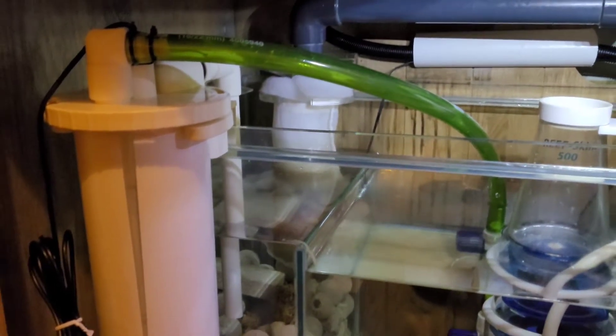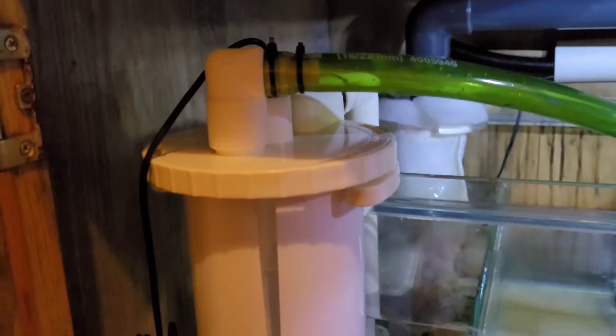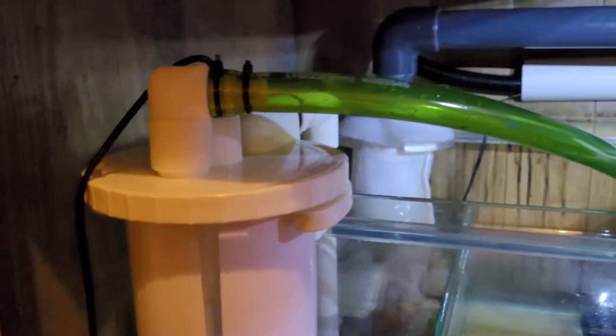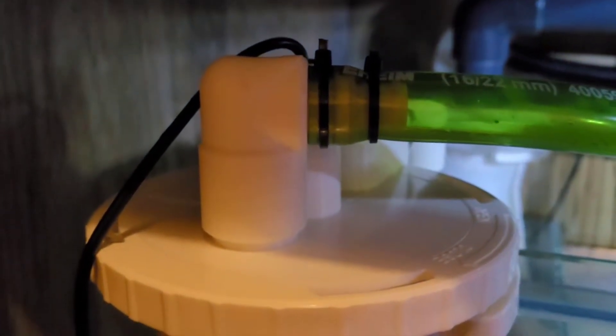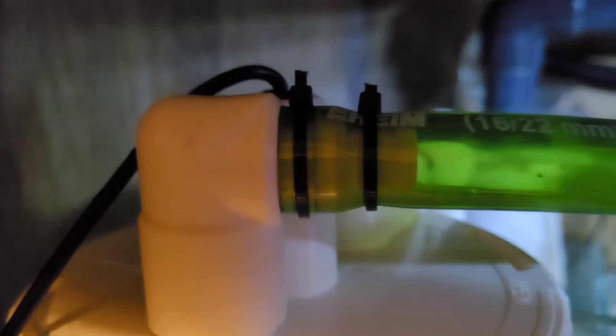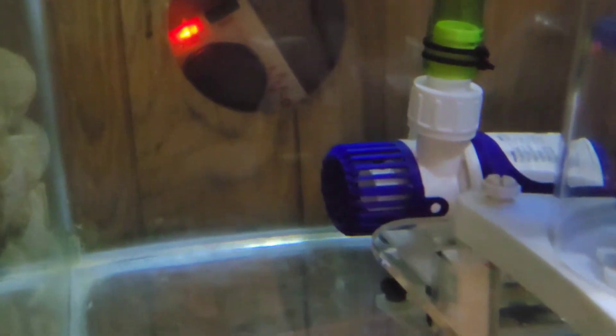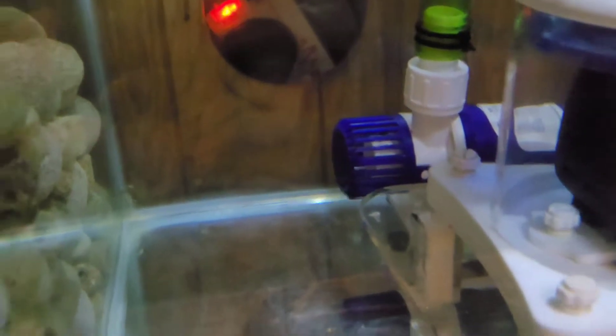Hey guys, welcome back to Christian Cars. I thought I'd give you a quick show of how I'm setting up this algae reactor. I've cut the pipe and submerged it into boiling hot water so it molds over the tap, then used some zip ties to tie it in tightly. The little pump is at the back — that's a TMC 2000.